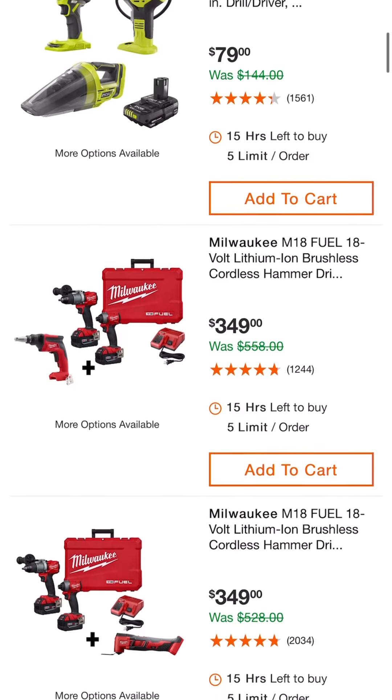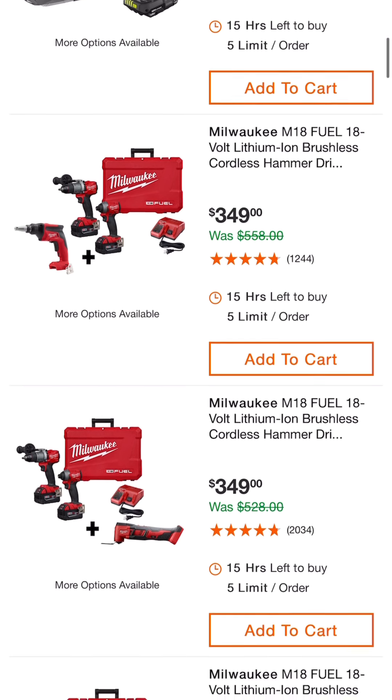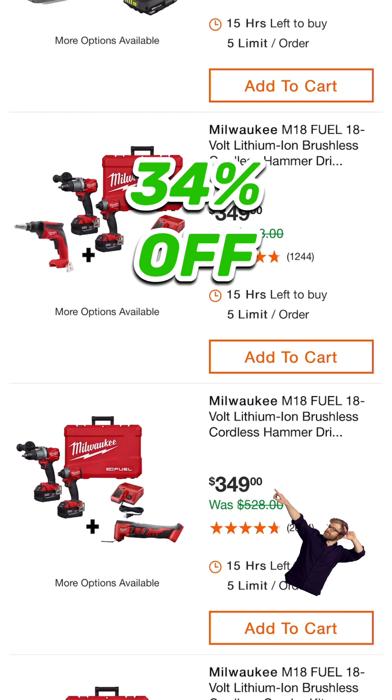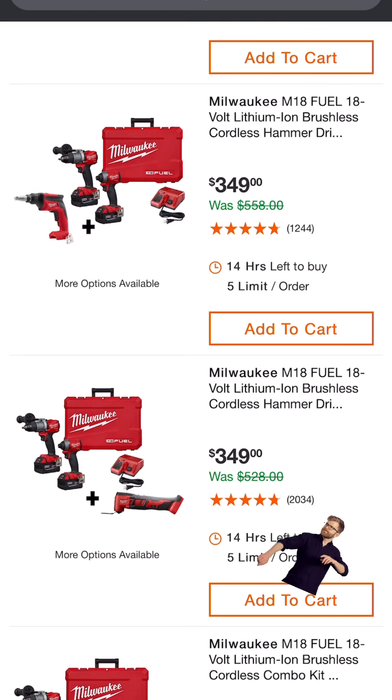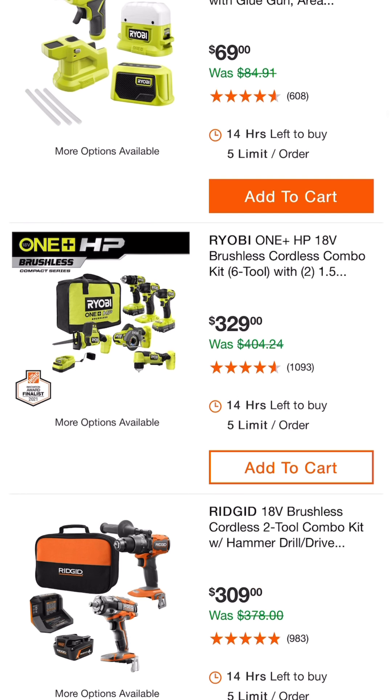Milwaukee has their usual $399 kit which is the hammer drill, impact driver, two batteries, charger, and hard case — but they're throwing in an additional tool and taking $50 off that normal $399 price, so $349 and you've got more options available, saving you quite a bit there.